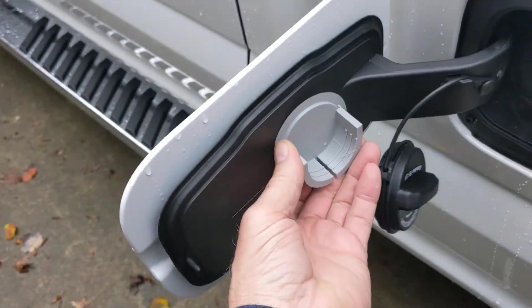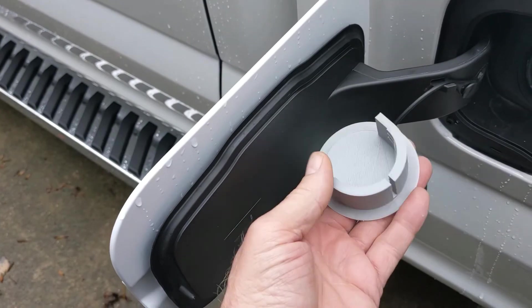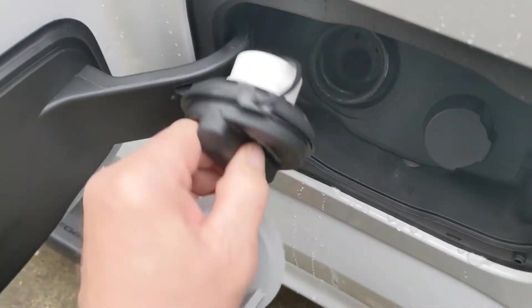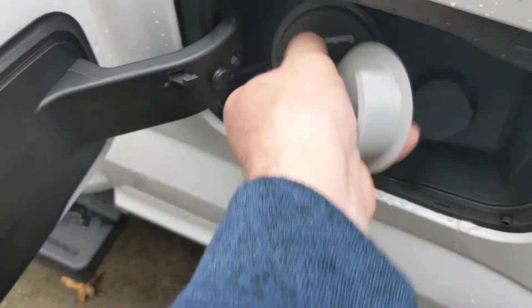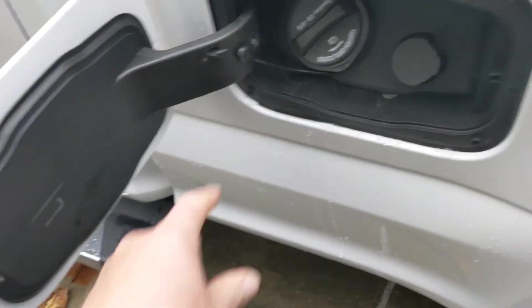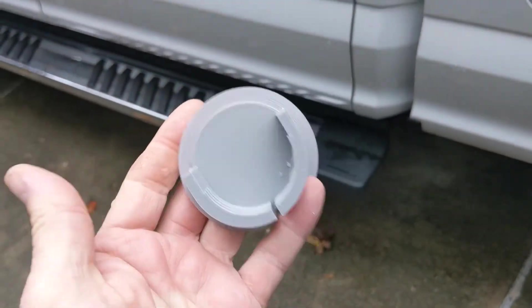So anyway, I'll share this file — it's a .stl file — if anyone out there wants to 3D print their own gas cap holder. I hope you enjoy the video and good luck with your projects.